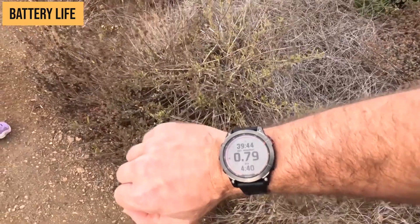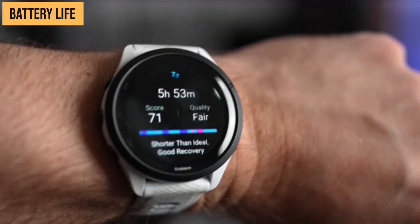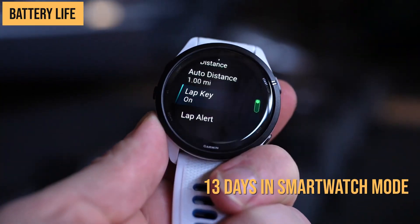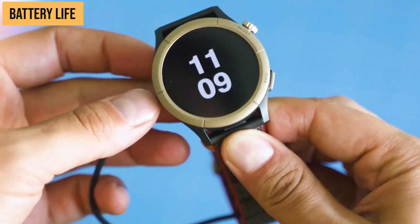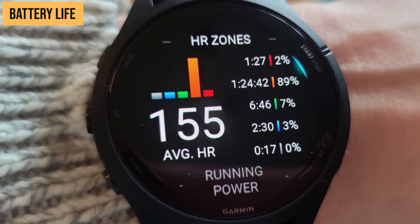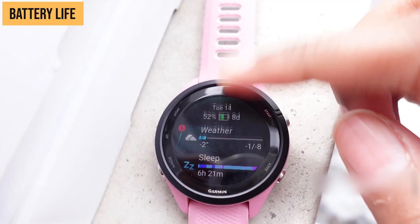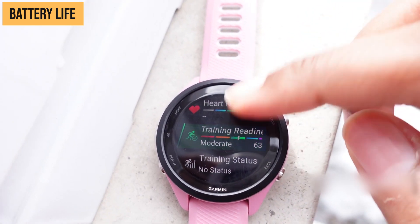Let's talk about battery life, one of the most important considerations for any wearable device. The Forerunner 265 is rated for 20 hours in continuous GPS mode, or about 13 days in smartwatch mode. Meanwhile, the Cheetah Pro boasts an incredible ultra-long battery life that varies depending on usage mode. On its GPS accuracy mode it can last up to 26 hours, 44 hours on automatic mode, and 54 hours in power saving mode. On smartwatch mode it can last up to 14 days, and up to 45 days on clock mode.